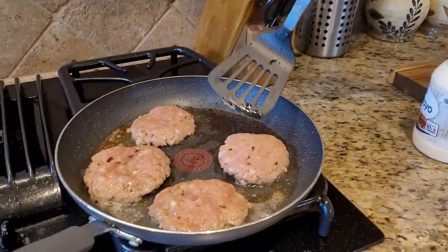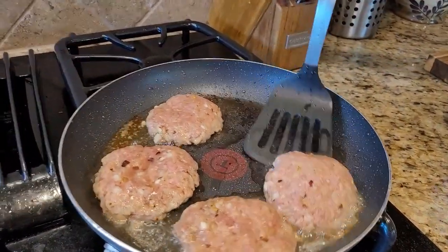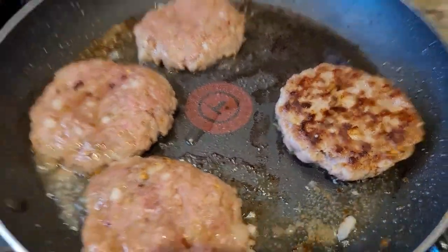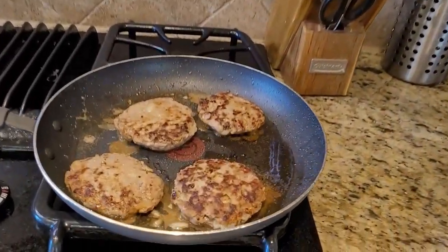After two to three minutes I'm going to flip the patty — look at that beautiful color! On medium-low heat I'm going to cook for another three to four minutes.